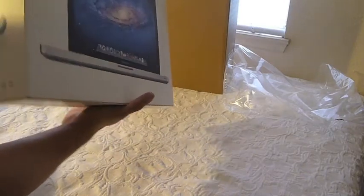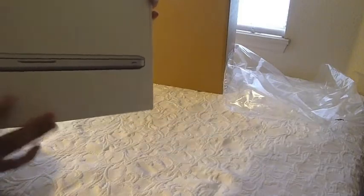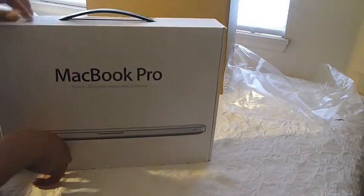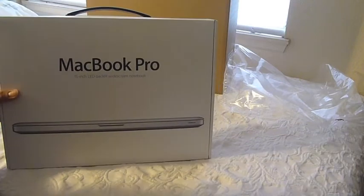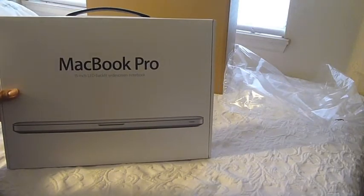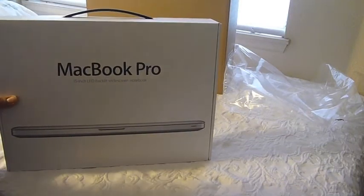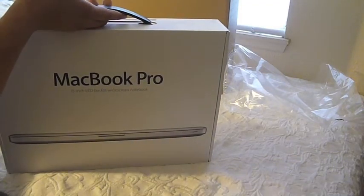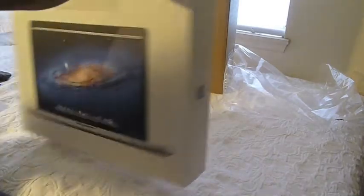I'm pretty excited for it. I got it from Amazon for a little over $1,700. You can get it from the Apple Store for about $1,800. So if you want to get one, I would suggest getting it through Amazon — you'll save about $80, which is pretty cool.